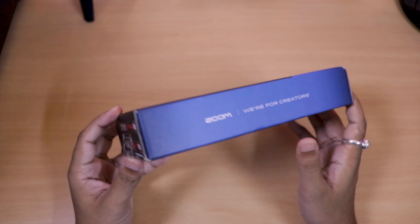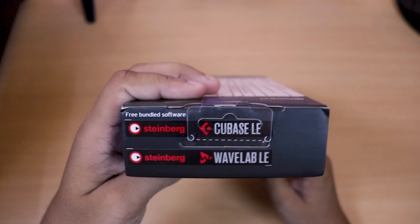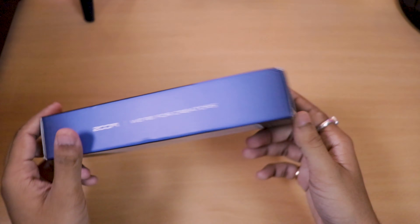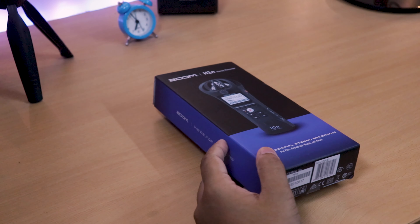And on this side you can get two audio softwares free — details are there. You can also find the barcode, and on the back side you can see more details. Let's go, let's unbox it.